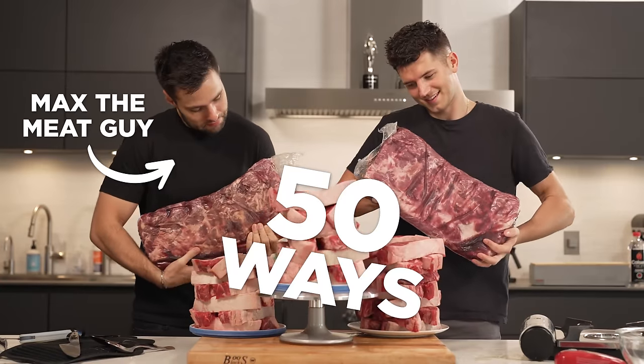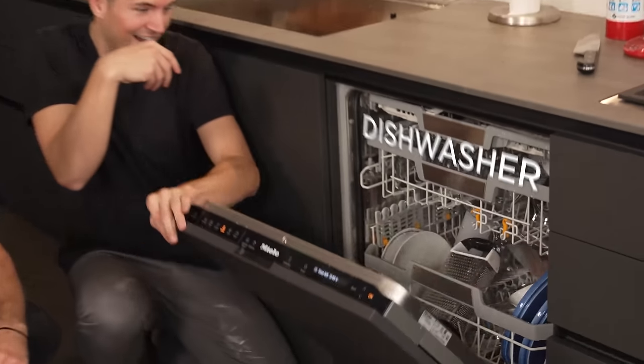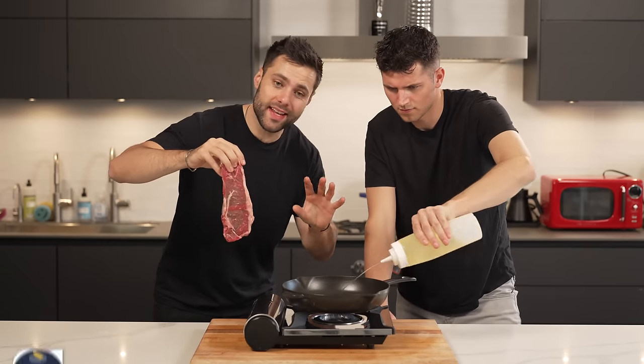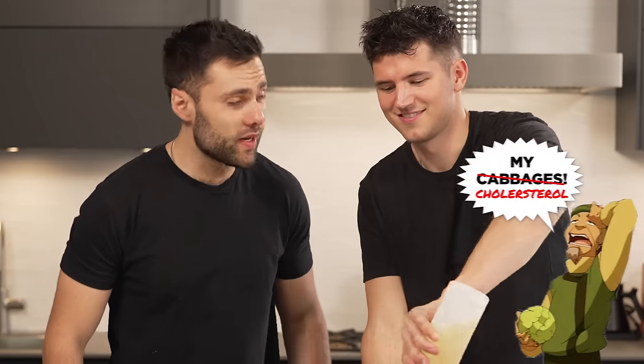We're going to cook steak in 50 different ways, such as using hot molten glass, a laser pointer, and even cooking in the dishwasher. We'll start off simple with a steak in a cast iron pan. These experiments will get crazier and crazier throughout the whole video. We're going to be eating steaks for weeks after this one.